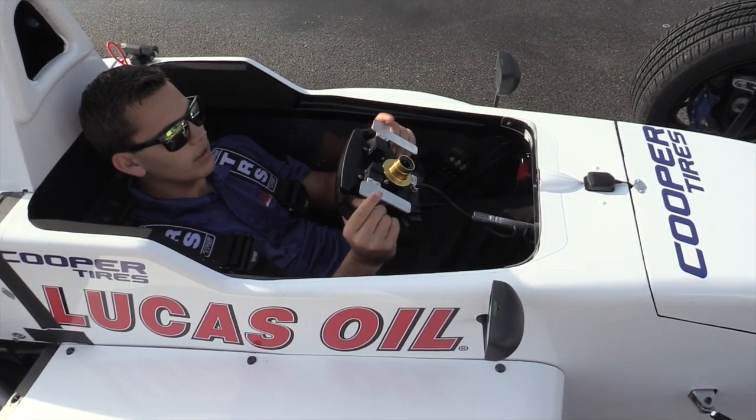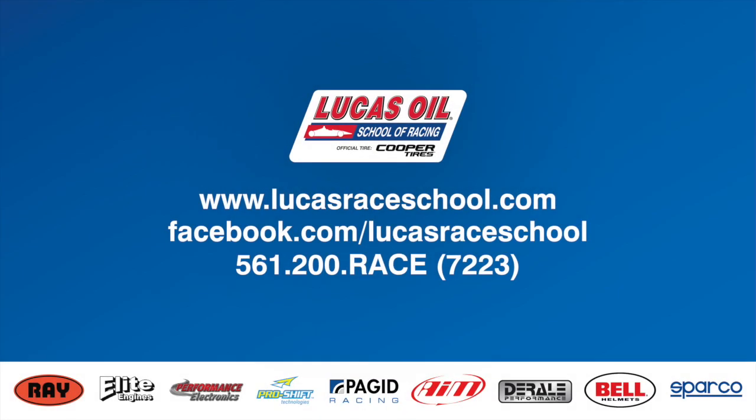Once you have it armed, you can go up and down through all the gears and everything works great.